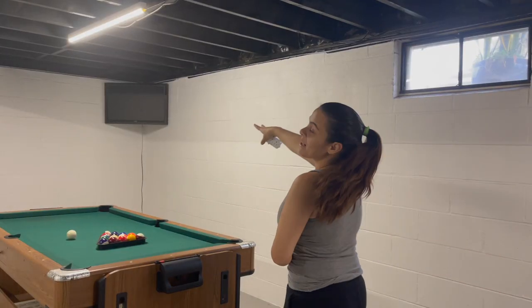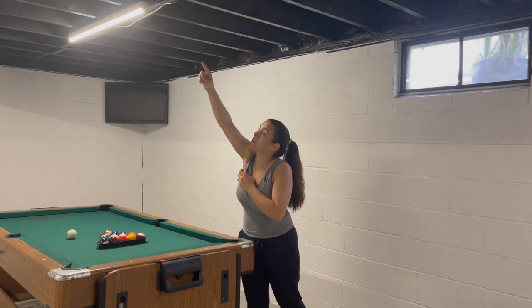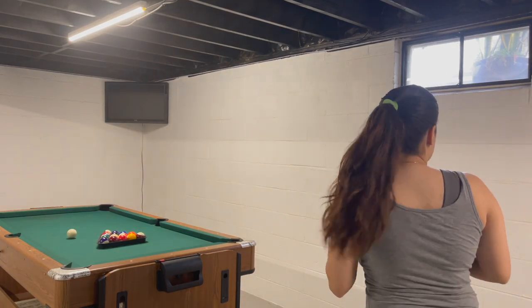They finally hung up the TV, so I'm going to run the extension cord over to here, add the Chromecast, and then use the black extension cord to blend everything in.